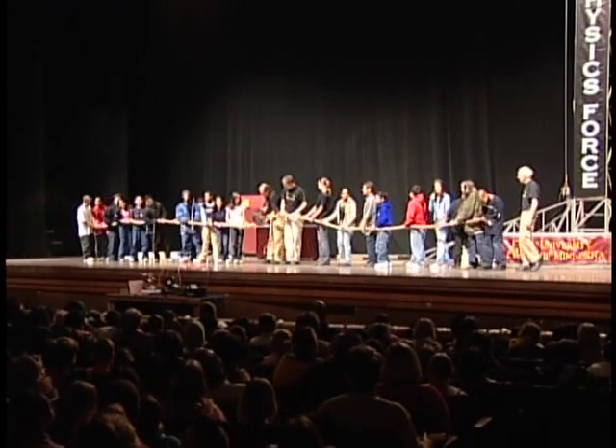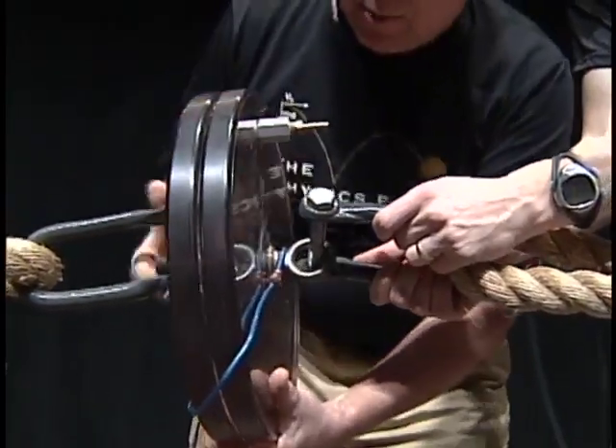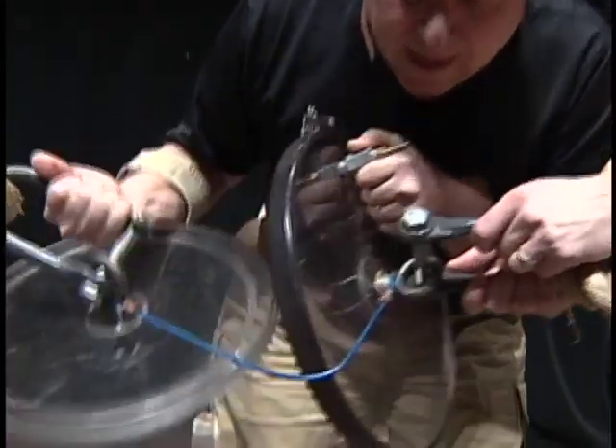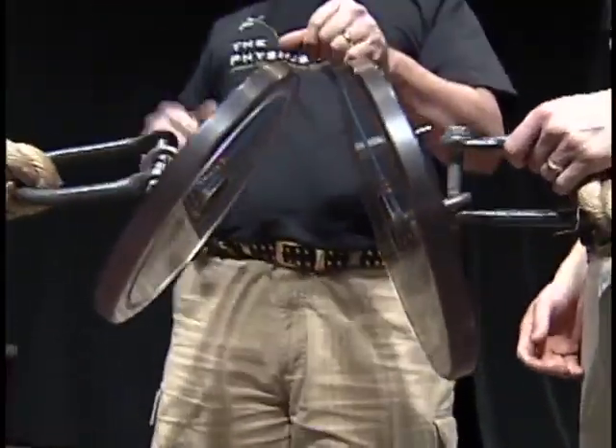To show you that it was just air pressure holding these together, I'm going to open the valve. When I do, you'll hear the air rush back in — and they just fall apart. Just air pressure.